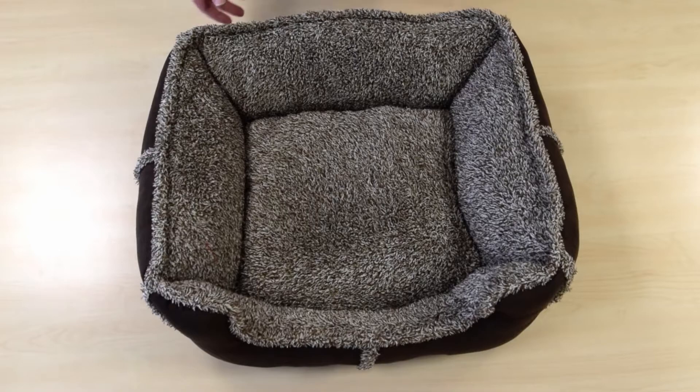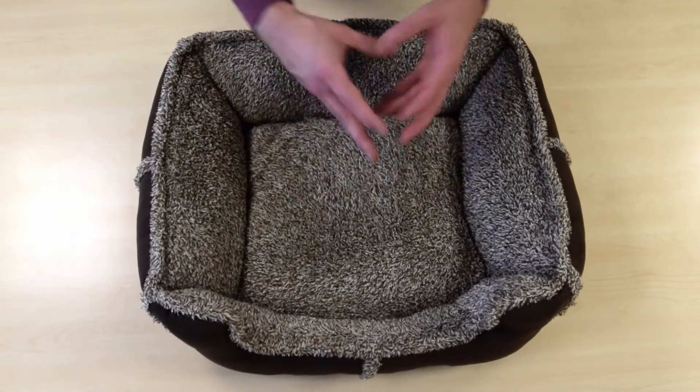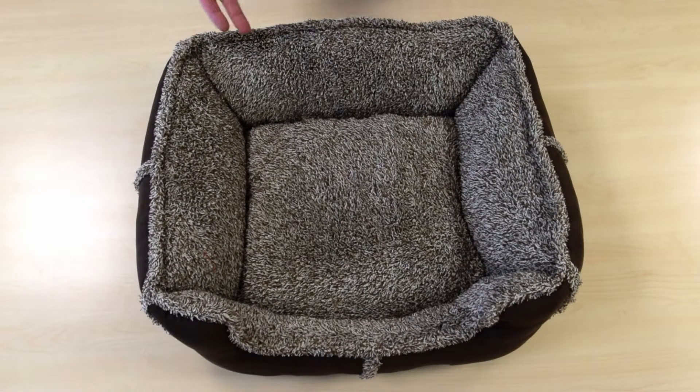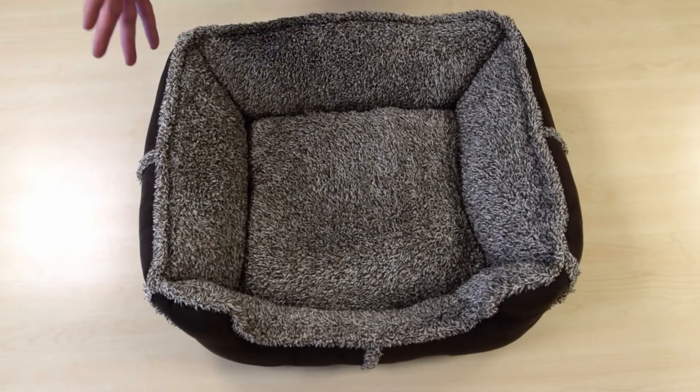This item is washable. The cushion is not removable, so you actually just throw this whole thing in the wash at 30 Celsius. You would use mild detergent and it's not a bed that you can tumble dry. You would just take it out of the washer and just let it dry flat, just like this.